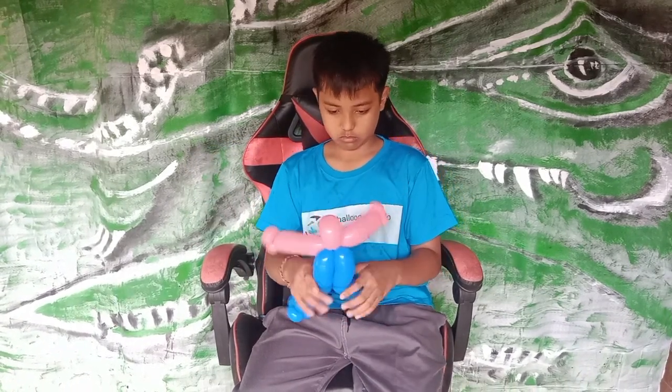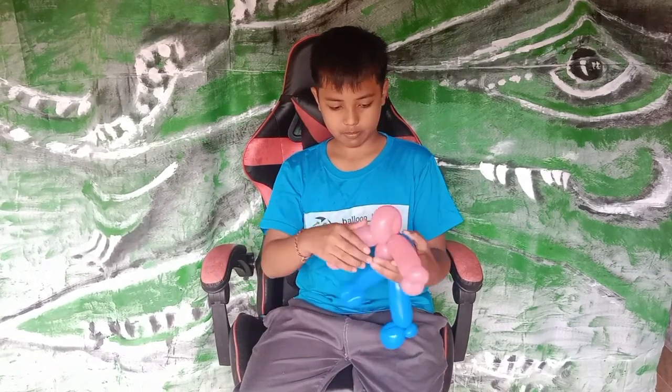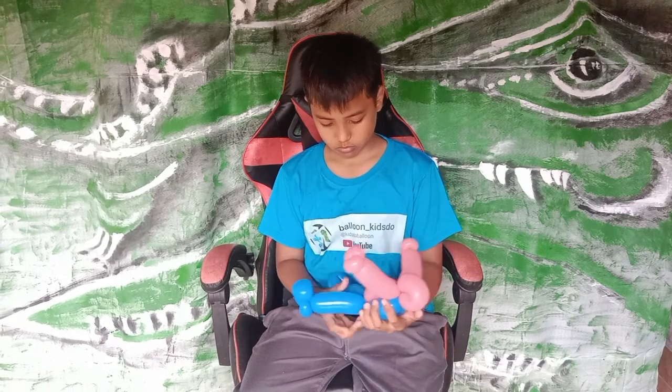Okay, so that's it — how to do the Spider-Man. And for the last step, we just mark the eyes.